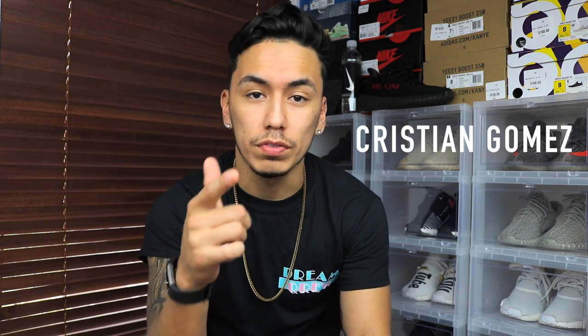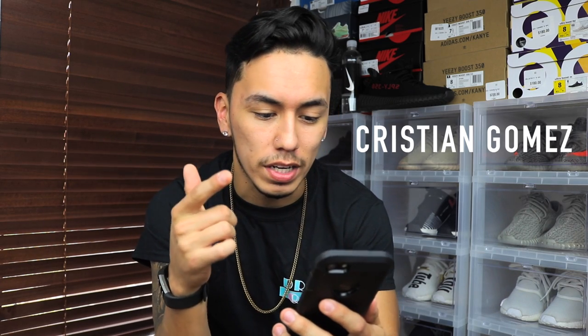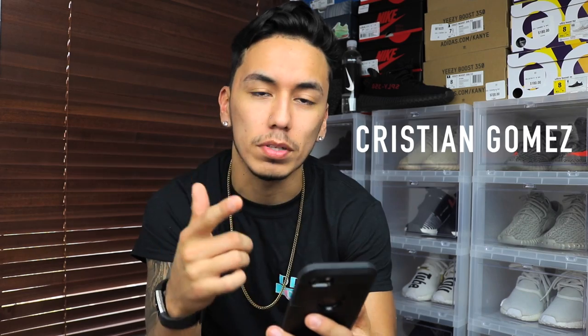For all you guys hating out there, I finally got this shoe — here's your review, so be happy. If you enjoyed the video, make sure to give it a thumbs up and subscribe. We're trying to get to 5,000 subscribers by the end of the month. Shout out to the fan of the day, Christian Gomez, for the kind comment — he said I'm his favorite sneaker YouTuber. Anyways, stay well — RC signing out, peace.